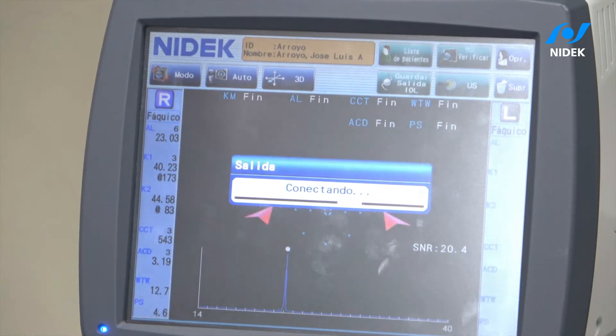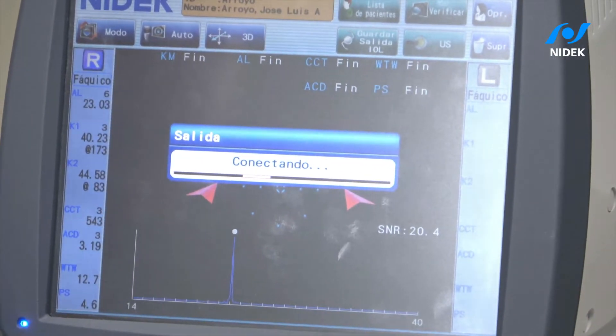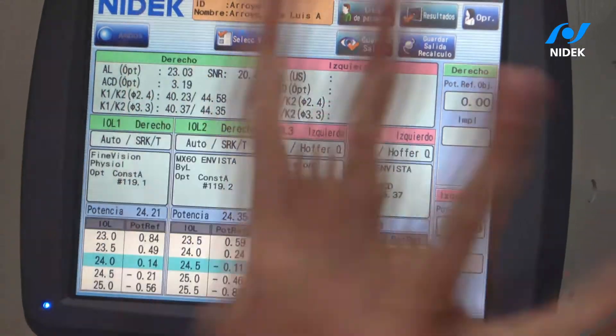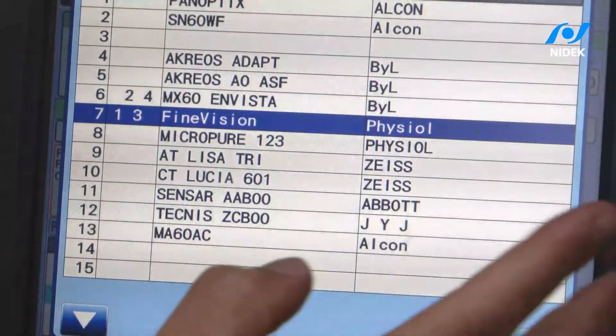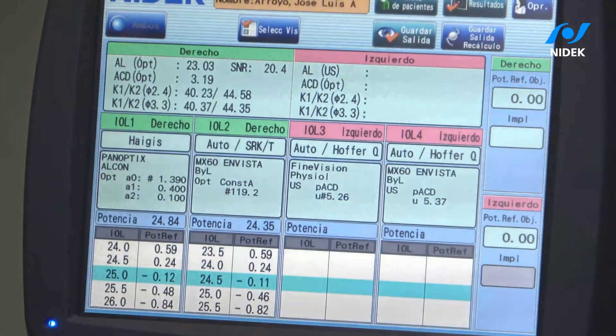As you can see here, it's doing all the measurements and the connection in order for me to pick the IOL and to pick the formula. Look at this — I already have all the formulas. In this case I'm going to select Hoffer Q and then pick one of my favorite IOLs, which is the PanOptix.